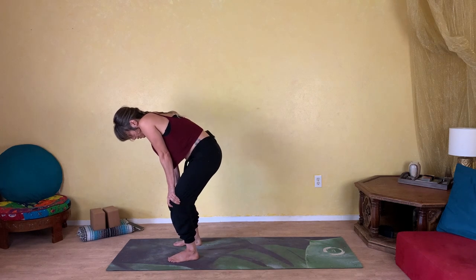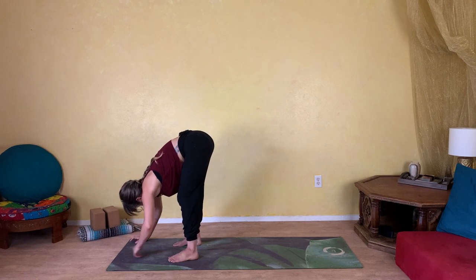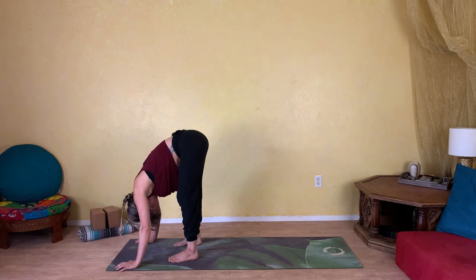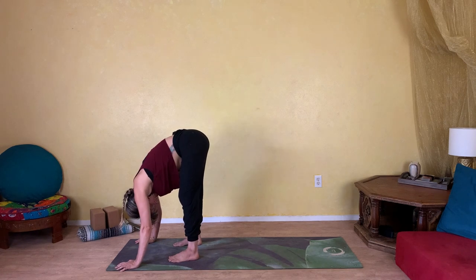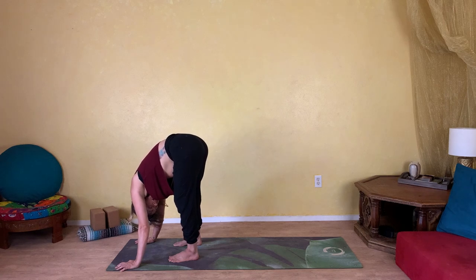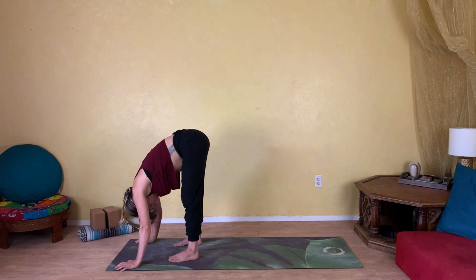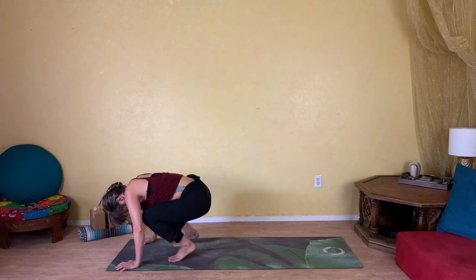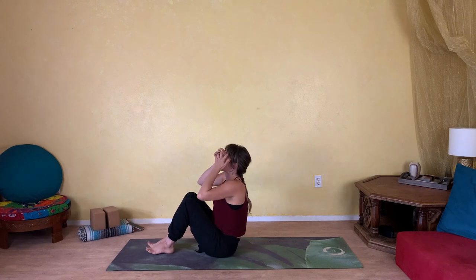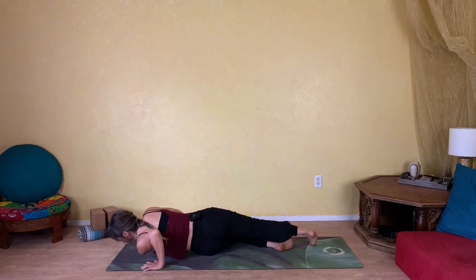Slowly release, coming back to center, and glide your hands all the way down your legs, making your way back towards that forward fold. Shift your weight side to side, taking another moment to explore and enjoy. When you're ready, come back down towards your seat — we're going to come down to the floor. Then rotate to your tummy — swing your legs around and make your way onto your belly.